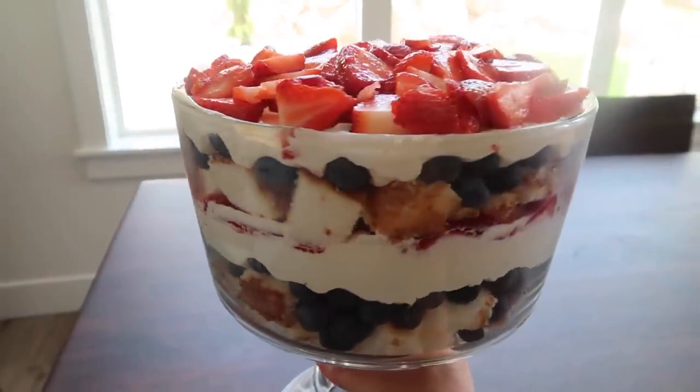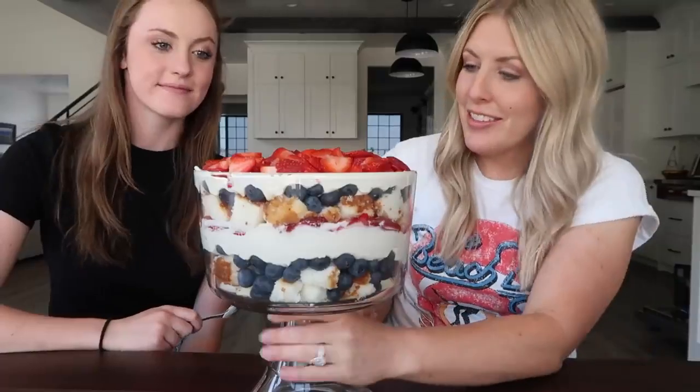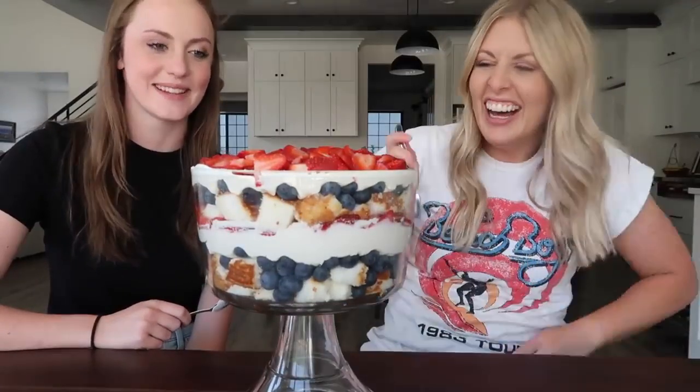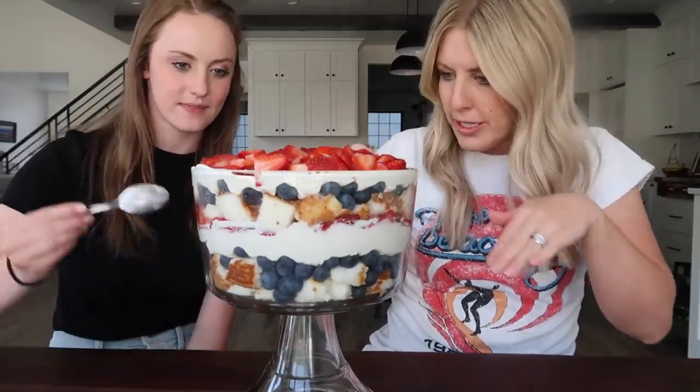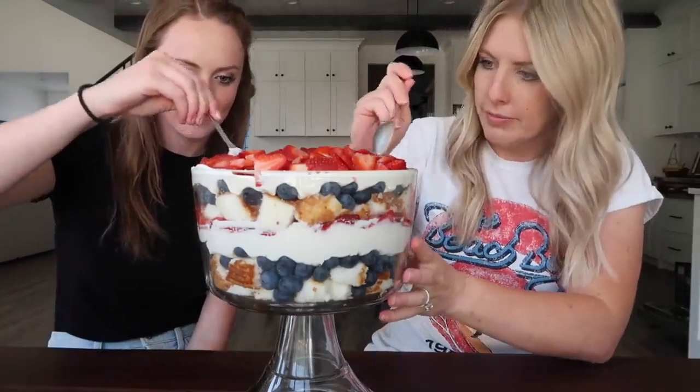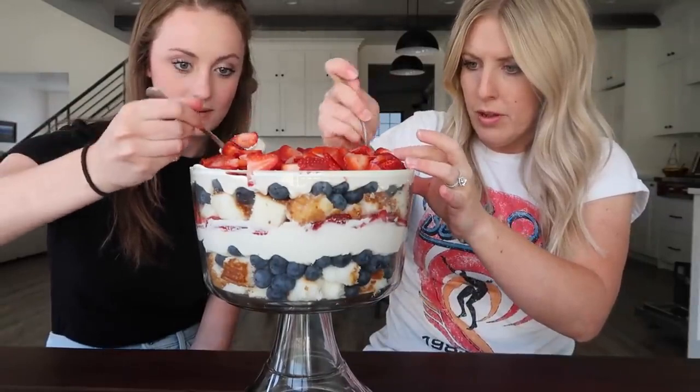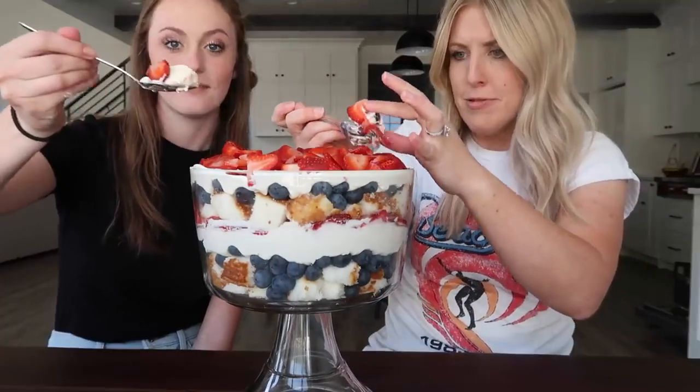It's very full but I feel like it looks better that way — being full and good. All right, this one I think I'm most excited for. Me too. It's gonna be good. You just have to make sure you get the blueberries and everything too. Strawberry, blueberry, cake, and pudding all in one bite. That's a good bite.